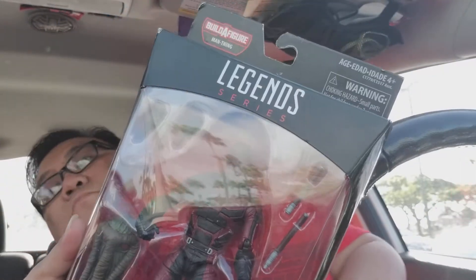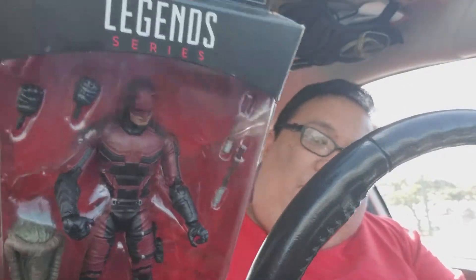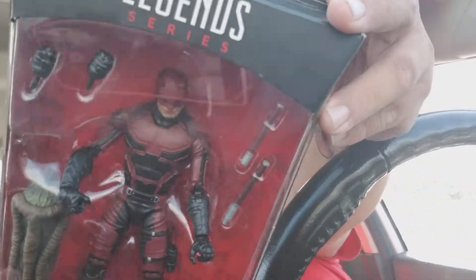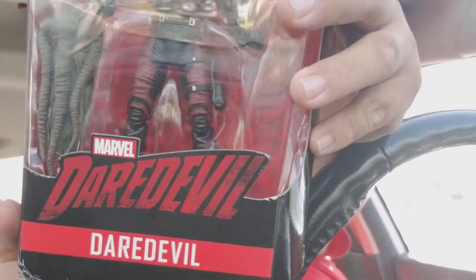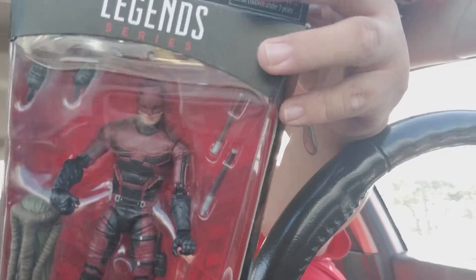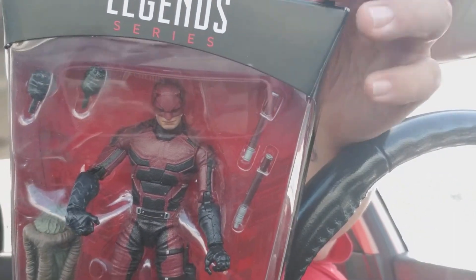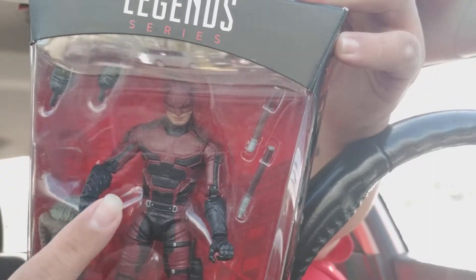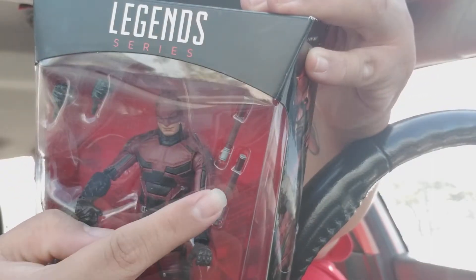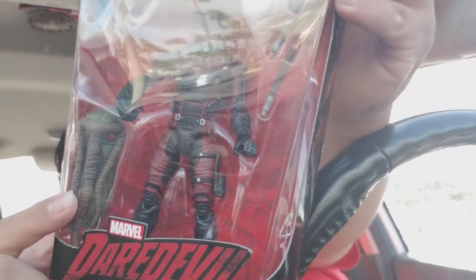Daredevil! Right here you can see Matt Murdock — he's got the armored suit which is from the Netflix Daredevil series, Marvel's Daredevil, which I got a chance to see like the first and a little bit of the second season. Pretty cool show. You've got the Billy Club and a change of hands here and a head to build.